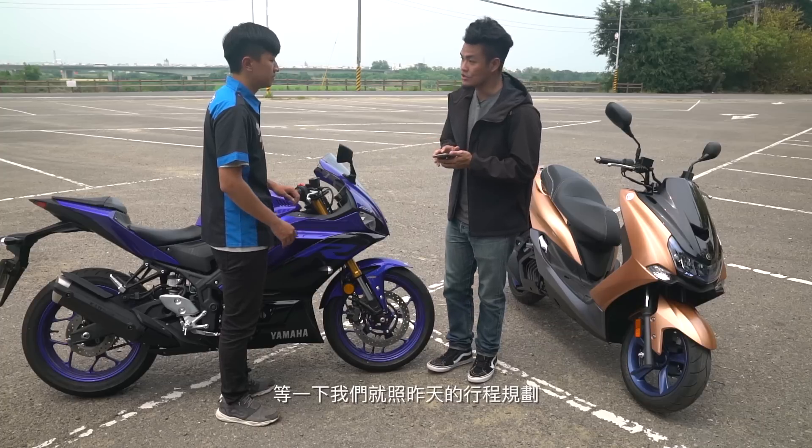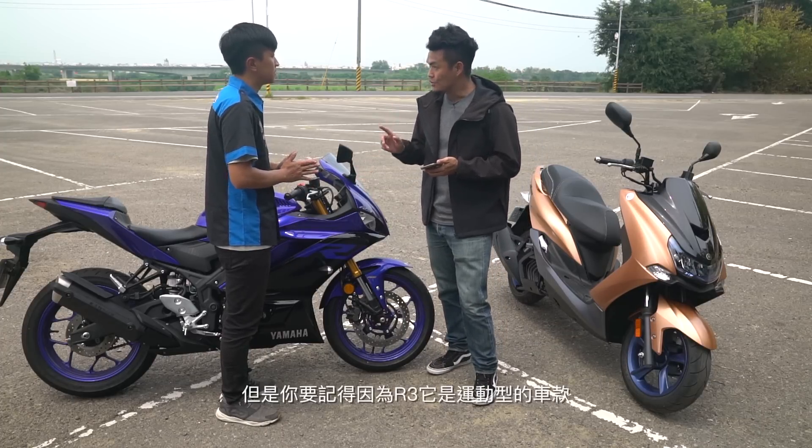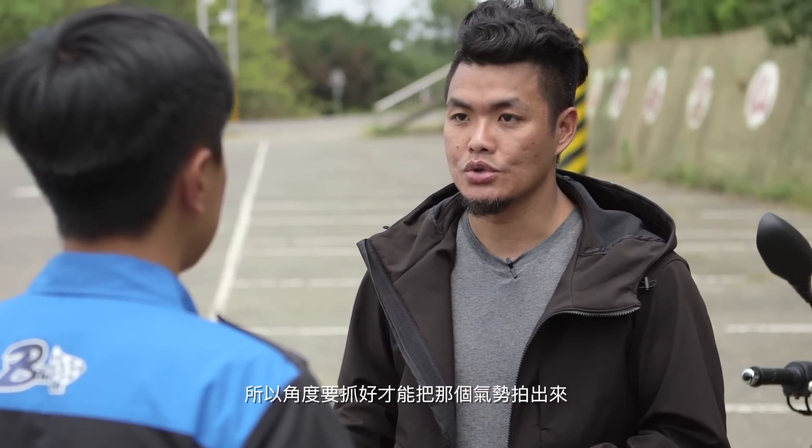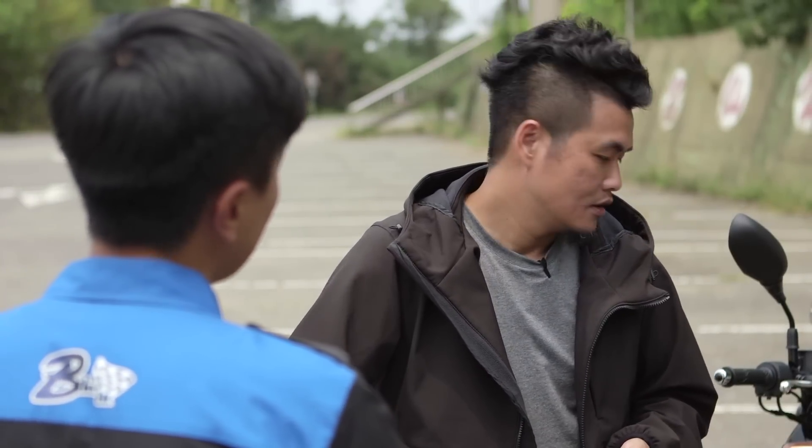E-SAMS, let's follow yesterday's itinerary. We'll go up and film the R3's dynamic shots first. Remember, because the R3 is a sport-type vehicle, we need to get the angles right to capture that sense of power and momentum. And for the X-Max as well.